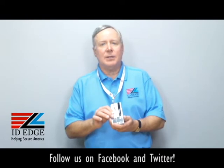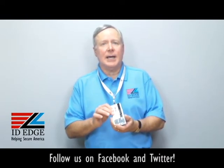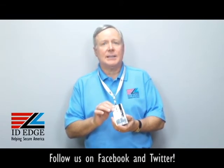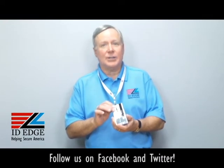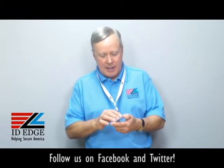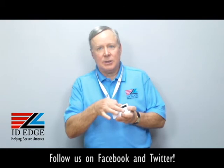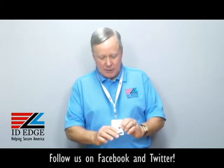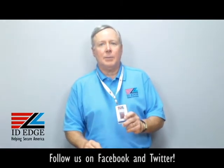It's FIPS 201 approved, so that meets government standards, and it's also made in the USA — so for government contracts it's the holder to order. It has two ways of attaching it: I have it attached vertically here, but if you have a horizontal format it also has a slot hole to hang it horizontally. It's a very secure holder — call us, we can help you with this.